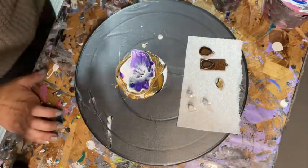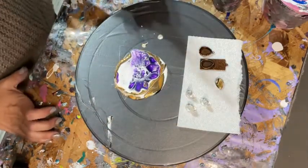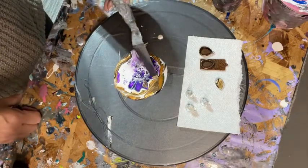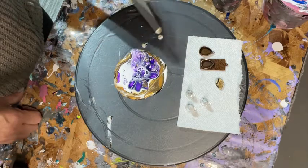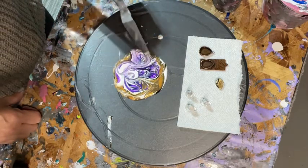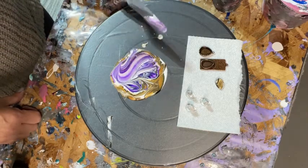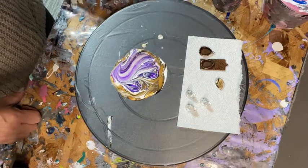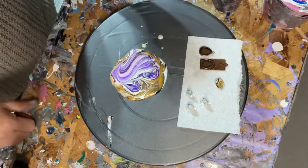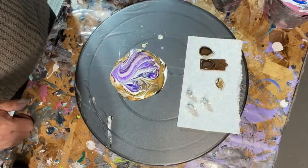I blow a little bit to try and activate the cells — it doesn't always work depending on the paint thickness, which was a bit thick. I don't see anything I love, so I'll just play with it a bit. That's the nice part with glass cabochons: if you don't like the design, you just dunk it in some water, clean it off, and do it again.